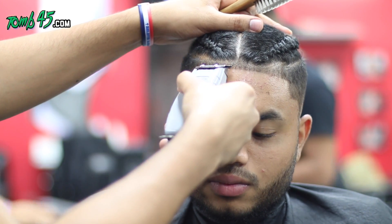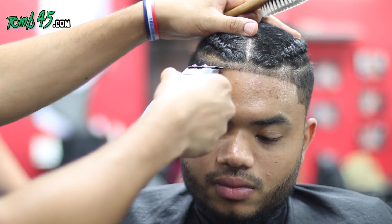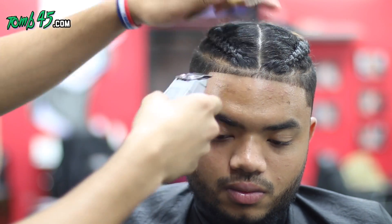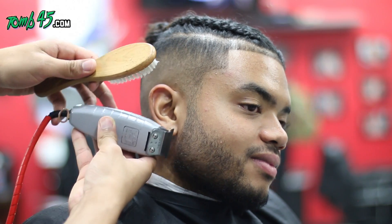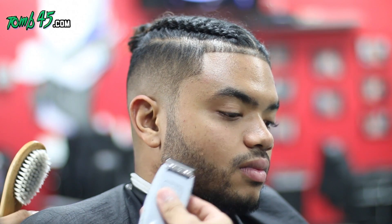Because I'm a pro, man. I'm a master barber. I don't ever, ever make mistakes. There's going to be a time when you get to a certain level and you just won't make any mistakes, ever. Impossible. You're perfect.